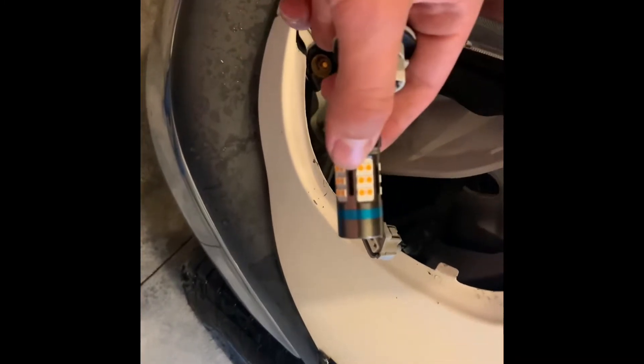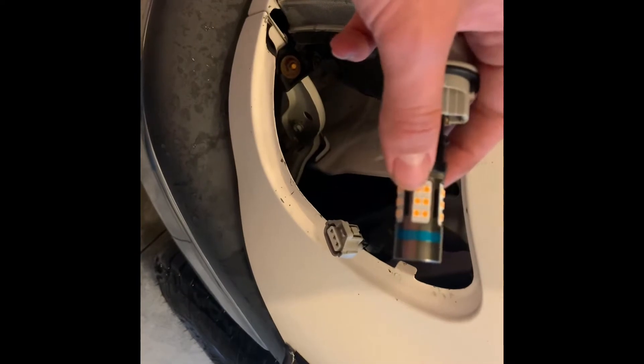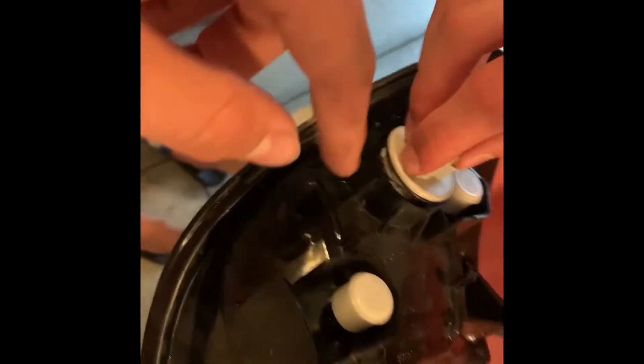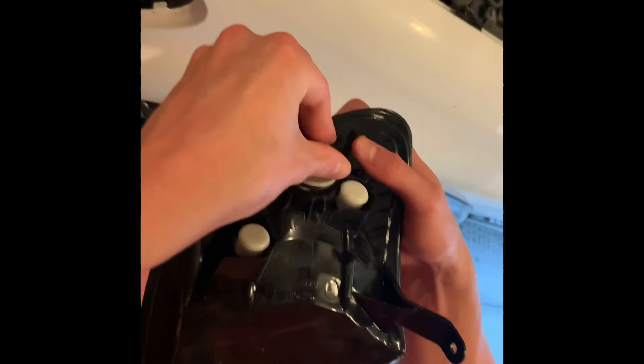Always apply power to these first before putting them in all the way, because you're just going to have to take them out if they're not working the right way. Once you've figured out which side the LED goes in and confirmed it works, put it right back into the housing and plug it right back in.